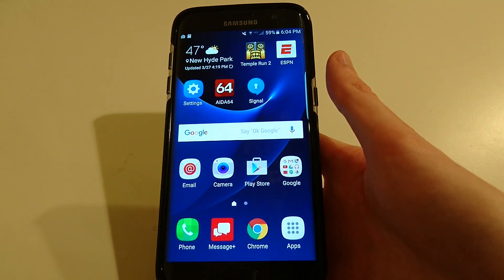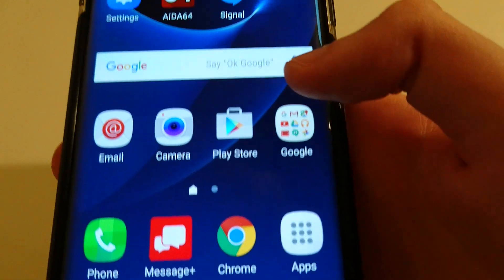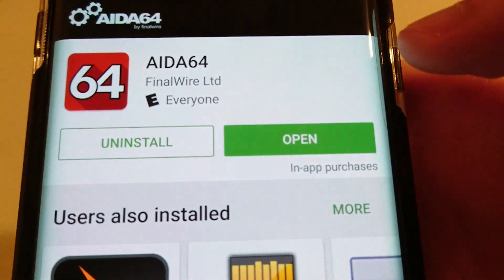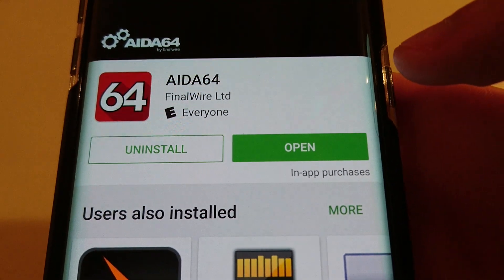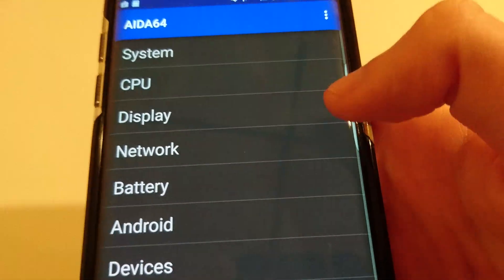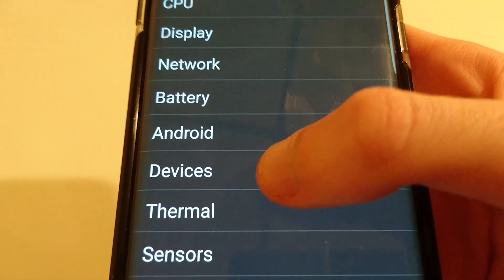But once you do have the phone, there's a way to check which one you have. To do that, you simply download an app. You go to the Play Store, and it's this app called Aida64. It's a free app — I already have it downloaded, so I'm just going to open it. And then click on Devices.